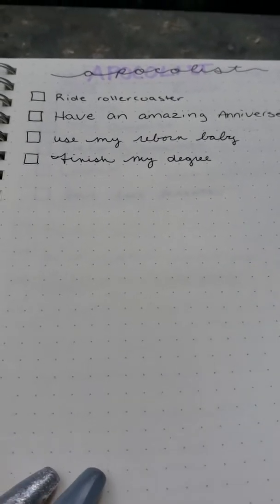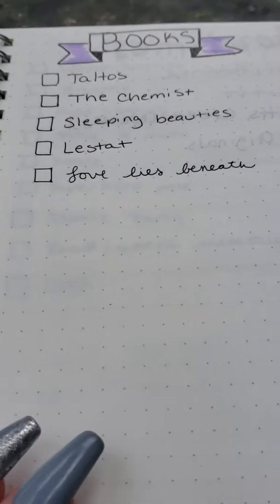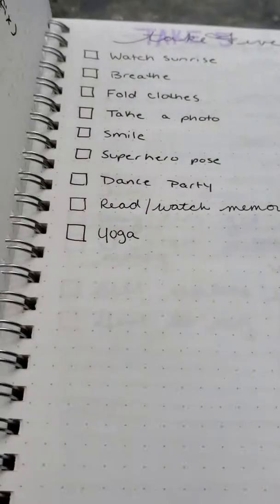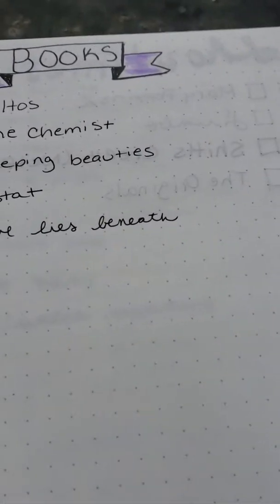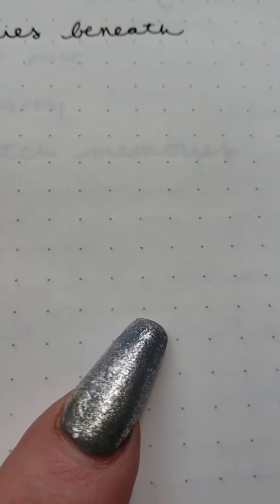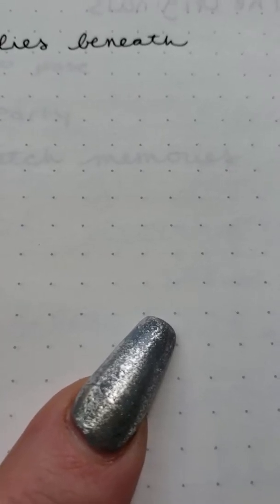This is my apocalypse section — I haven't gotten through it yet. This is my books-to-read list, and my showtimes. This right here was used with a Micron brush pen and you can see it does not bleed through at all. The dot grid is very noticeable — just the tip of my finger against it you can see it clearly.